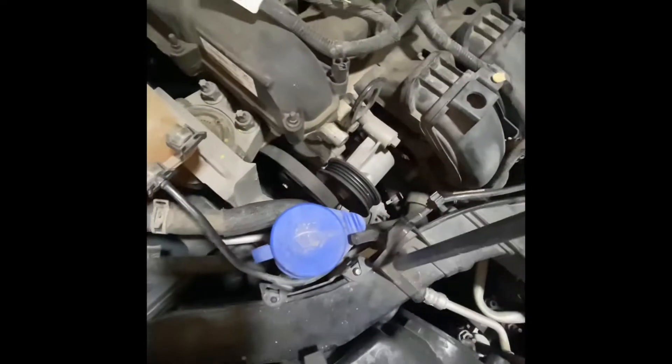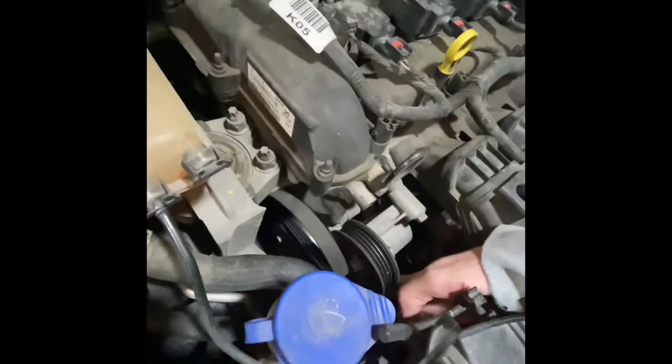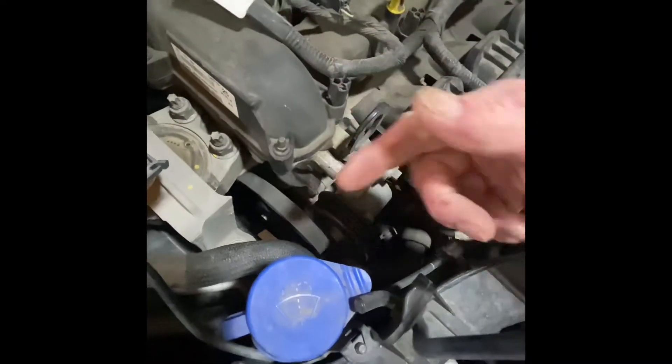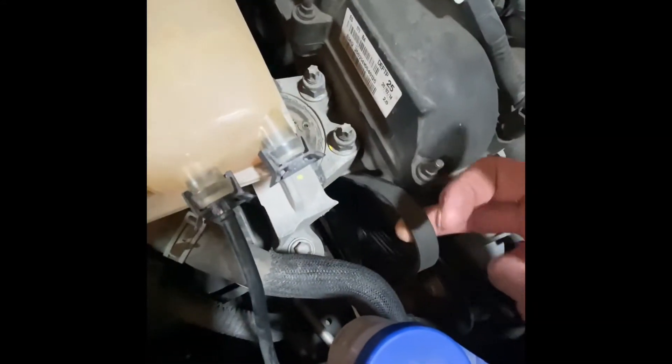To do that I've simply jacked it up and torqued back the tensioner — there's a 14 mil you cannot see right now, but it's a little end here that you can put on with a socket, torque it forward, and pop the belt right off. You don't need to take it completely off if you've got AC; the front belt will keep this one on. Just remember the orientation and the routing of this belt.